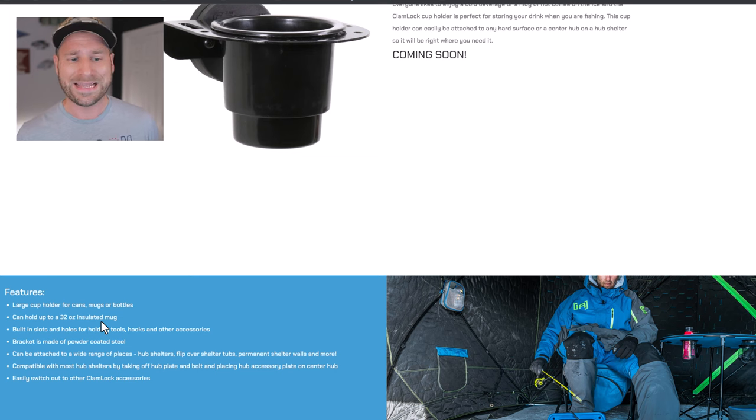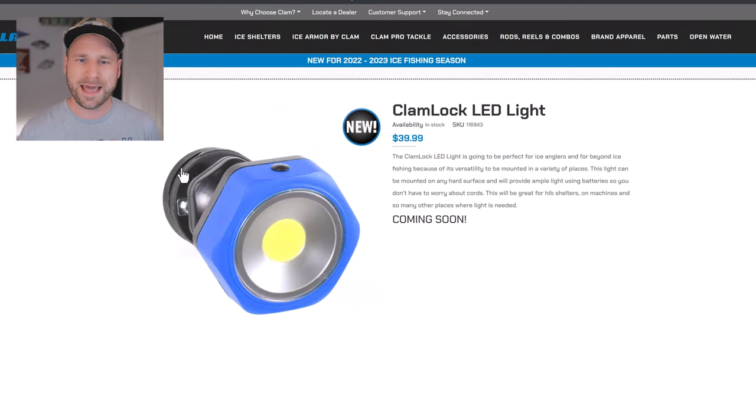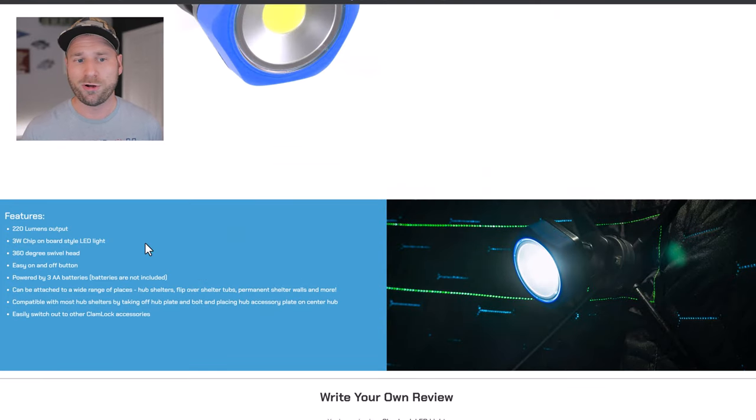The Clam Lock LED Light seems really interesting. It uses the hub system, has a button for power, and is directional with a 360-degree swivel. It's 220-lumen output with a 3-watt chip onboard LED. It does take double-A batteries, which are not included. There are pros and cons — you need batteries, but you don't need to worry about recharging. Battery life is unclear, so I'll get one this year and put it to the test.